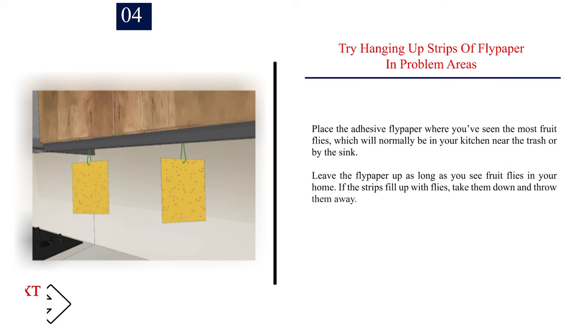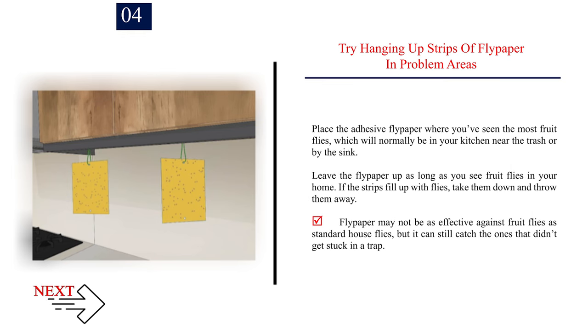Number 4: Try hanging up strips of flypaper in problem areas. Place the adhesive flypaper where you've seen the most fruit flies, which will normally be in your kitchen near the trash or by the sink. Leave the flypaper up as long as you see fruit flies in your home. If the strips fill up with flies, take them down and throw them away. Flypaper may not be as effective against fruit flies as standard house flies, but it can still catch the ones that didn't get stuck in a trap.